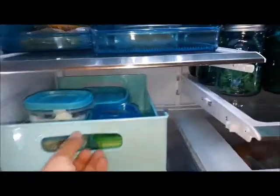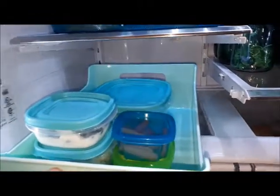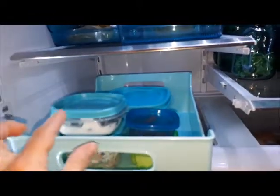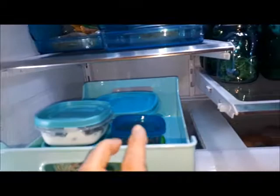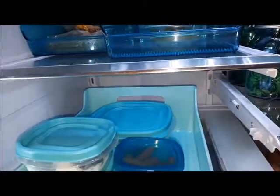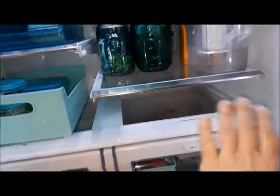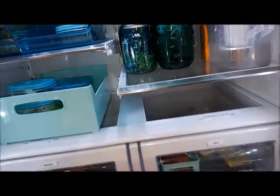In this bin here I have things that are ready to go for my lunches. I've got yogurt and berries, coleslaw, carrots, cottage cheese, and in that container in the back I have some hard-boiled eggs. It's okay to have some empty space here, so that part's good.